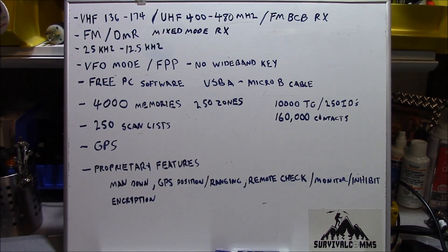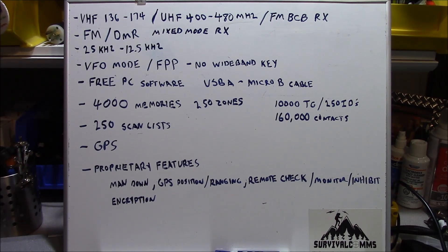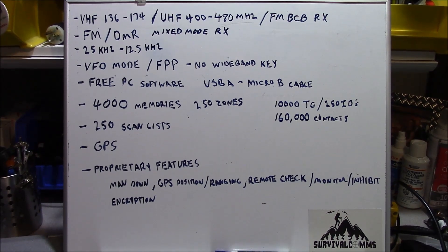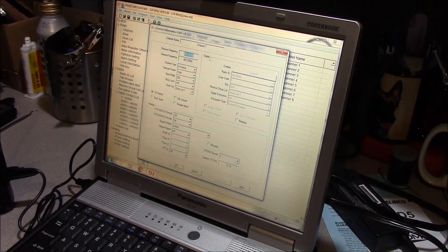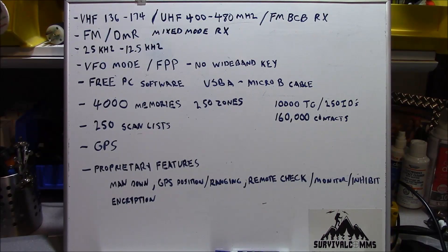No wideband key means there's no entitlement key required to program legacy 25 kHz channels in the radio — which is how most amateur radio repeaters in the 2-meter and 70-centimeter band operate in analog FM. The PC programming software is free and easy to manipulate. The programming cable is not a special cable; it's just a USB cable for an Android telephone. The radio possesses lots of memory space: 4,000 memories and up to 250 zones. On the DMR side, it will support up to 10,000 talk groups and 250 IDs for your particular radio.